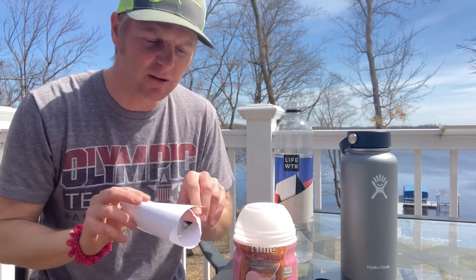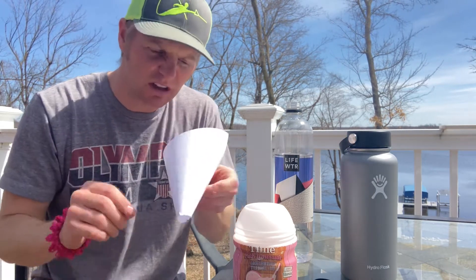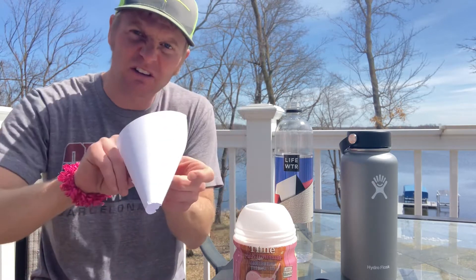That stuff's old but not too chunky, so it should be okay. I'm going to go ahead and make a nice little funnel-ish type thing — kind of looks like a funnel, but yeah.